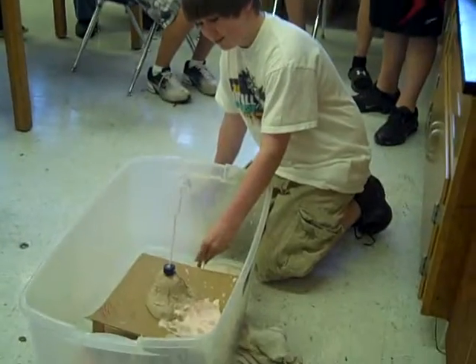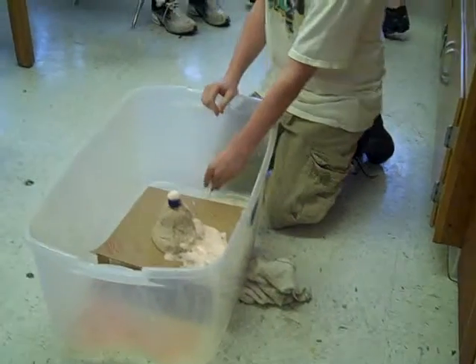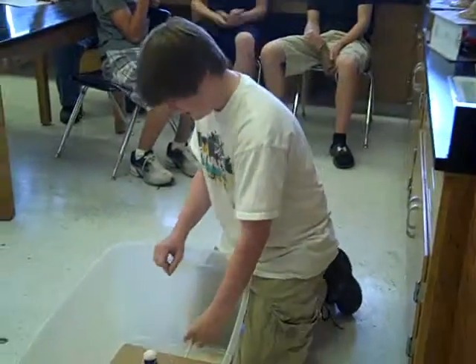Yeah! Nice! Split Splat. That was so cool. Split Splat. That one is actually realistic.